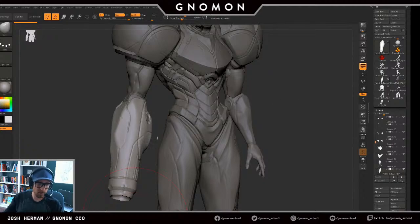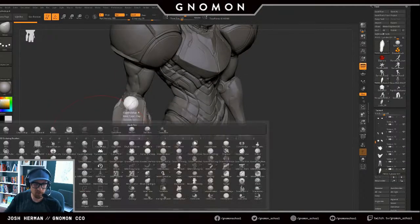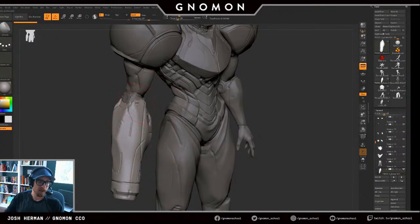I'm going to work on Samus here for a little bit in relative silence, because I've been talking for almost two hours and 50 minutes and my brain and voice definitely need a little bit of a break.